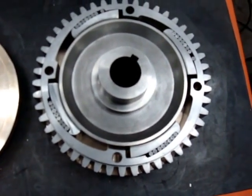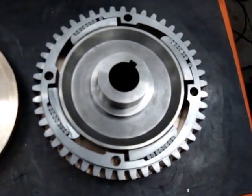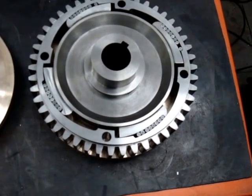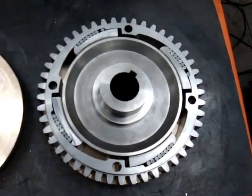It seems that this has passed the test. You still have to finish bolting it together, making the hardware for it and putting it on the shaft, but it's encouraging to see that the shoes engage the way they're supposed to.